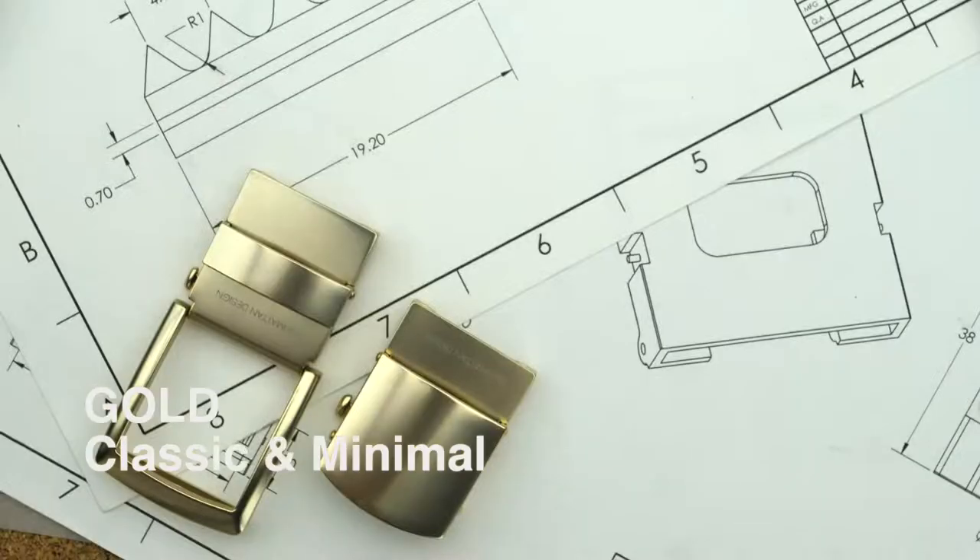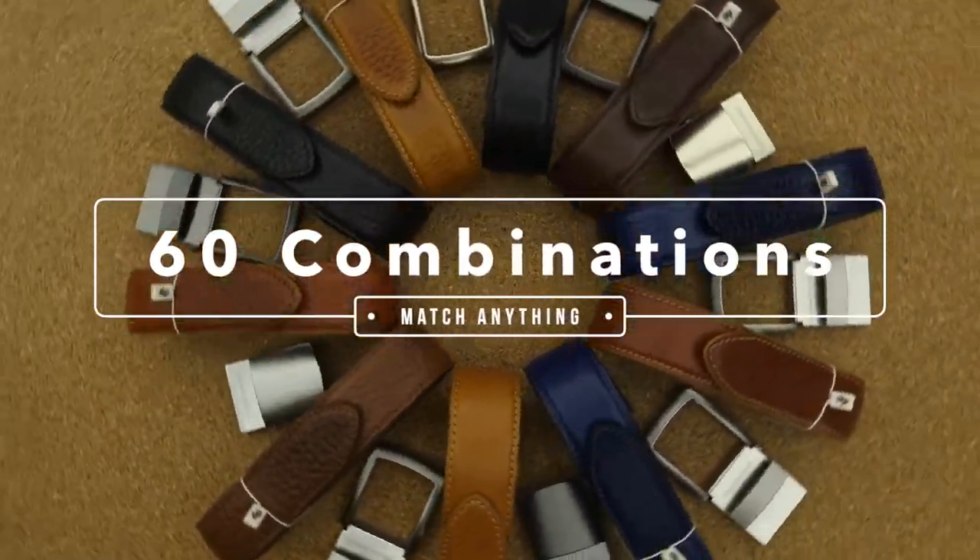Get your early bird discount before it ends. Get the best belt you'll ever own — and the last you'll ever need.